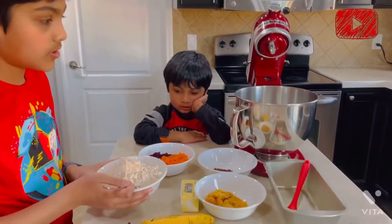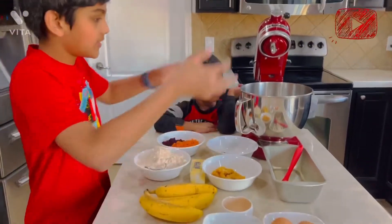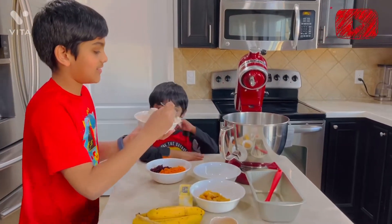So we are going to put all of our ingredients — to simplify it, all of our ingredients — in here, and then we will blend it nicely. Let's begin!